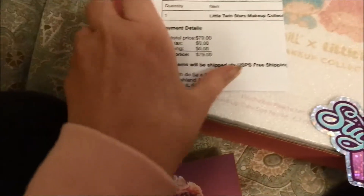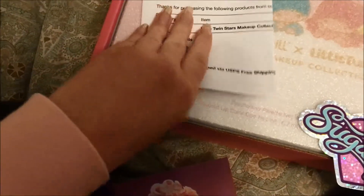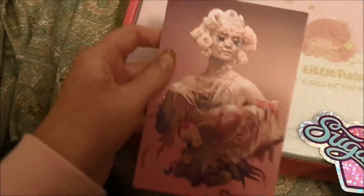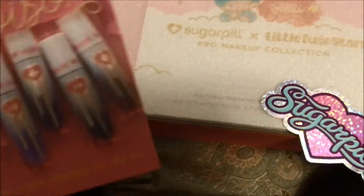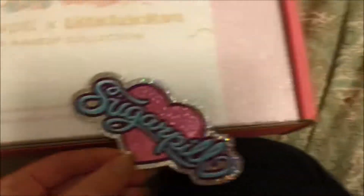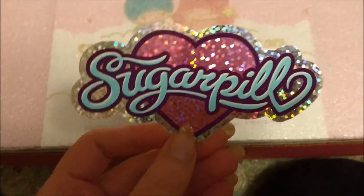It came in this really cute pink box with Sugarpill on it. This is my invoice — this was $79. It is pretty expensive, but you qualify for free shipping. And it comes with this postcard in the box. It has some of their liquid lipsticks on it, and this cool sticker that I'm totally going to put on my laptop.